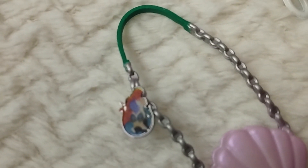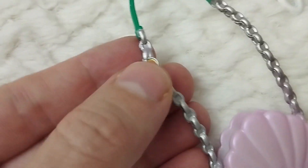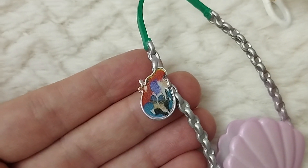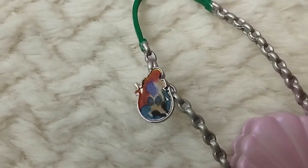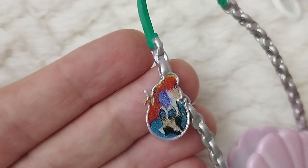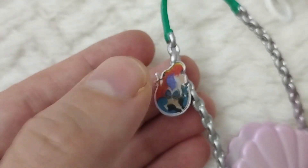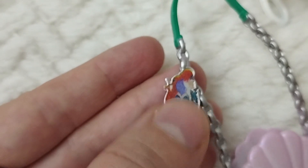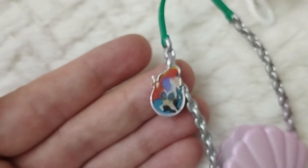We have this other charm, and so many people haven't figured out what it is. But what I think it is — again, we have the silhouette of Ariel on the top and Ursula at the bottom. So it's again a combination of them both in this moment, which we'll see right now in the jacket.